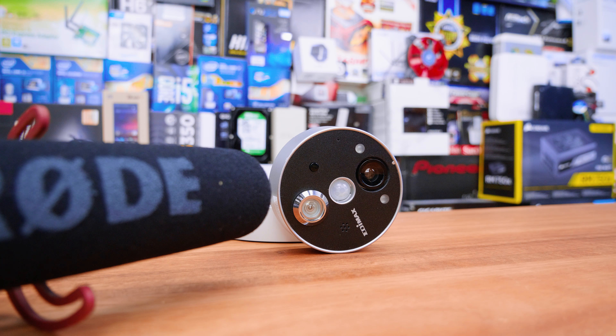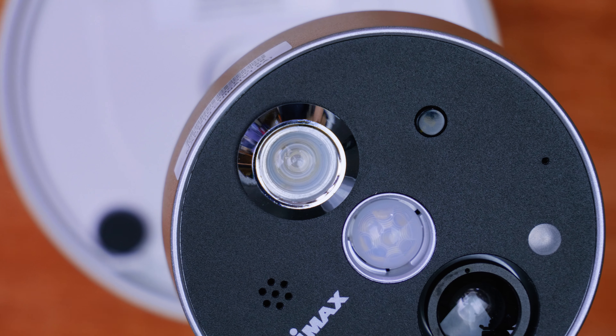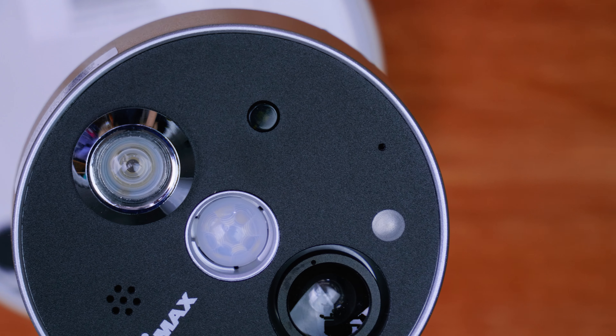In terms of audio, this is what the audio from the device actually sounds like. It's not exactly half bad — definitely decent audio. You can talk to someone over this intercom system and it gets the job done. Overall, in terms of design, it's actually not half bad.